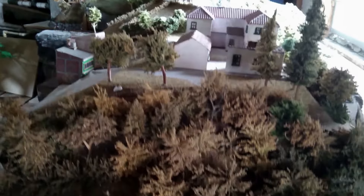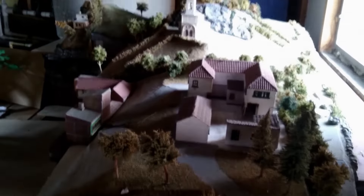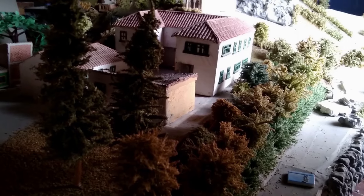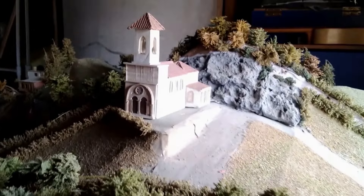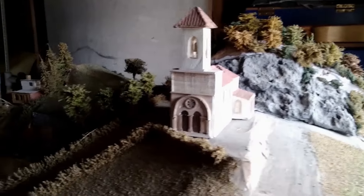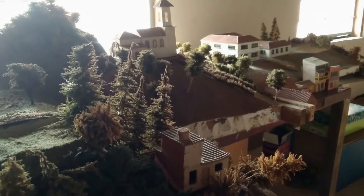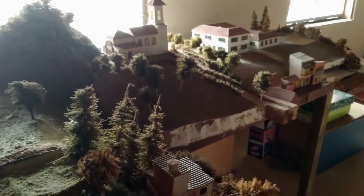I'm needing a castle so I think I'll repurpose this model. There was a model that we made for a program, but my main actor for the story went to university and we never made it really. So let's build our castle instead.